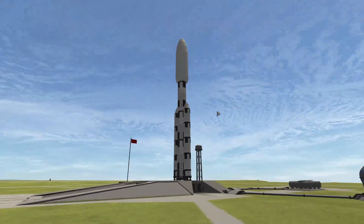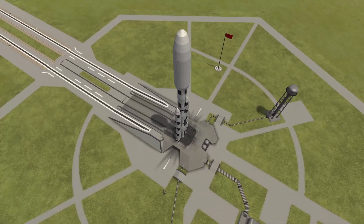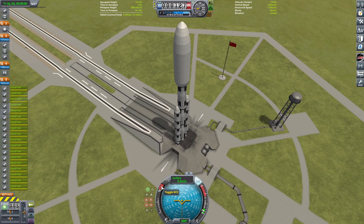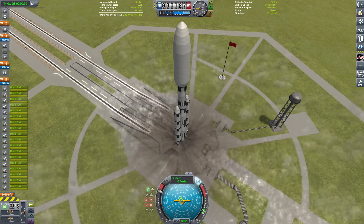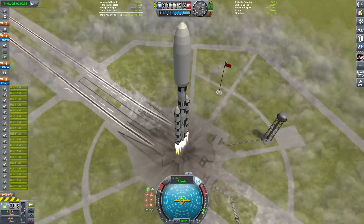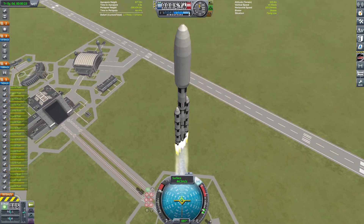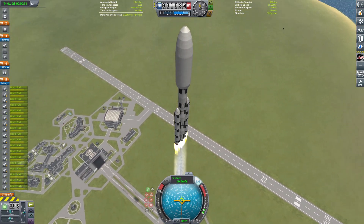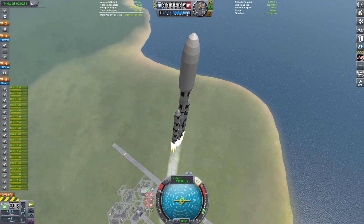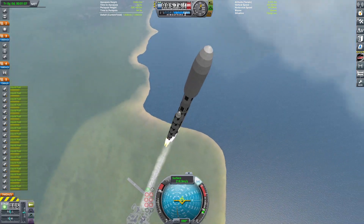Hello everybody, welcome back to another Corporal Space Program video. Today we are going to be assembling a Saturn V in orbit using fully reusable rockets. We're going to be launching the Saturn V in three launches: the first is the bottom stage, the second is the second stage, and the third is the top stage as well as the Apollo spacecraft. These rockets get gradually smaller as the video progresses.